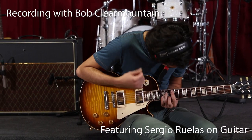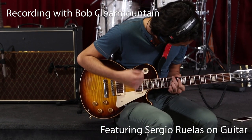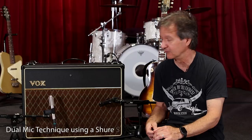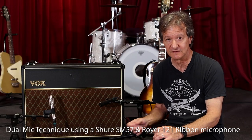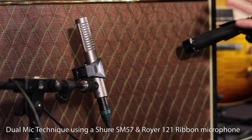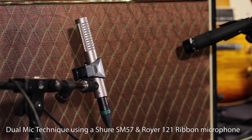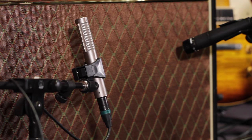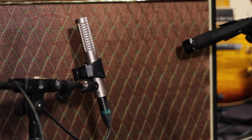Now we're going to talk about using more than one mic. I mentioned using different types of mics. What's been common lately is using ribbons on guitar amps. The Royer ribbon, the 121, is a very common mic to use on guitar amps. I generally like to couple it with an SM57, so you can get that bright, edgy, more aggressive sound out of the 57, and the ribbon will give you a more rounded, warmer sound.